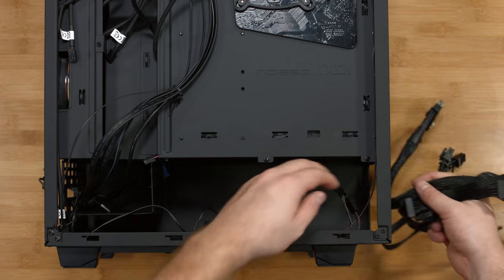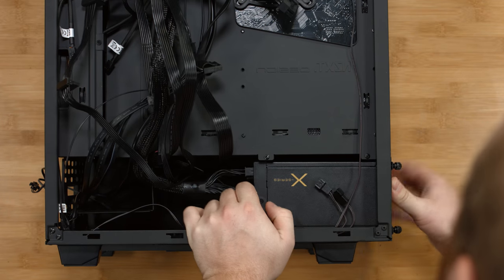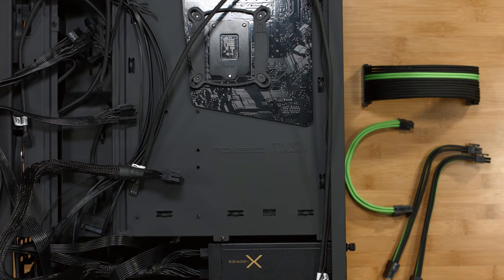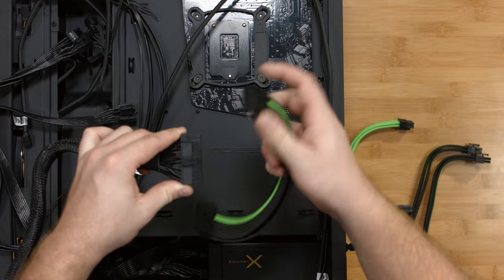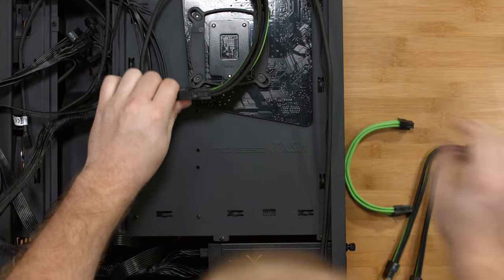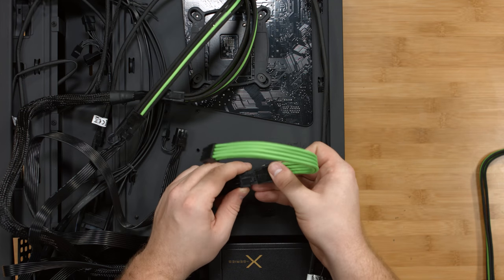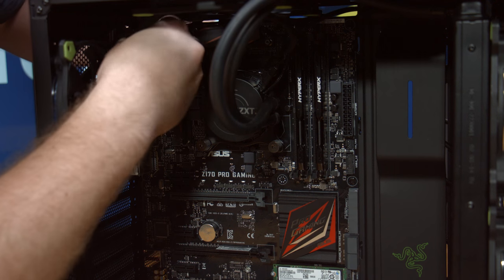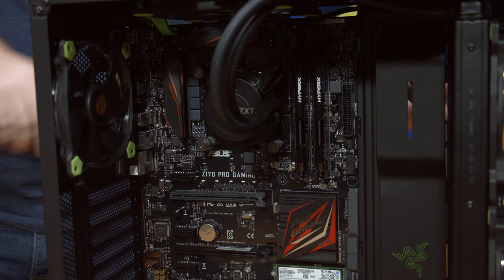Now place the power supply into the case. To fit the black and green theme for this build, we made some custom cable extensions. We're going to plug those in now — the 8-pin CPU cable up through the top and plug it in, then we'll do the 24-pin cable.